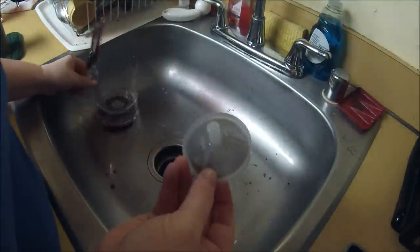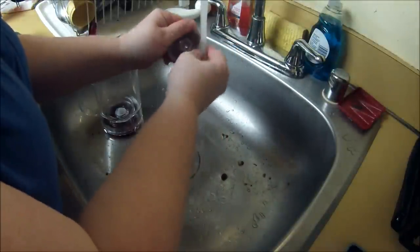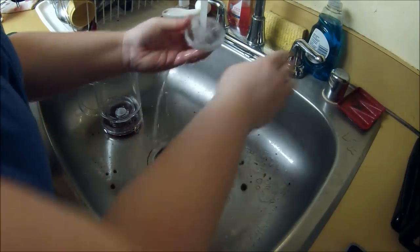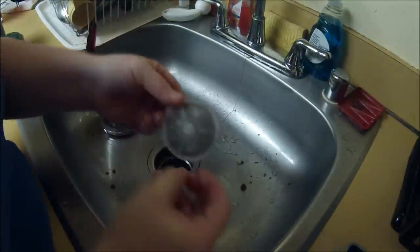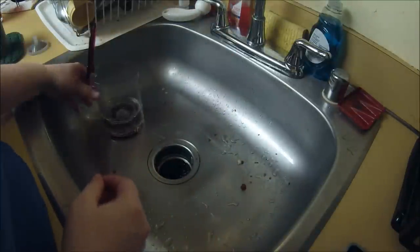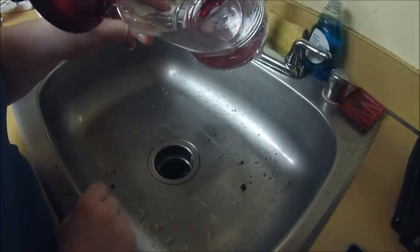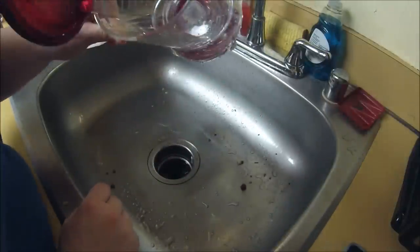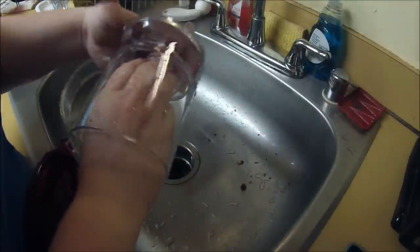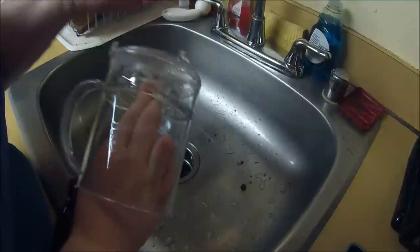And then you're going to want to rinse the mesh. So now you have a clean mesh. The hardest part for me was figuring out how to get this bit in the bottom here out. What I found out is it's just a little rubber piece, and you can literally just push it out. Ta-da! Just like that.